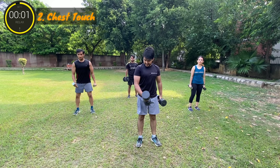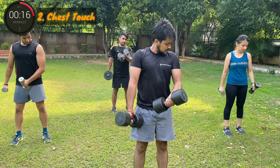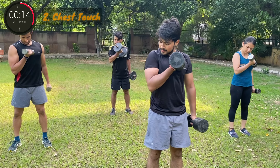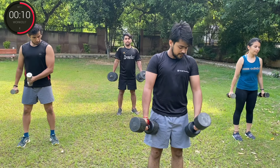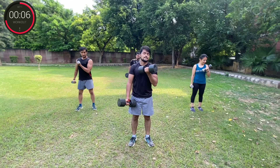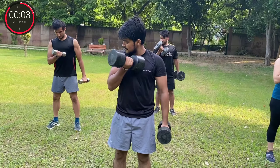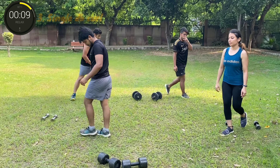Three, two, one, go. One, two. Three, two. Three, two, one, break. Good work.